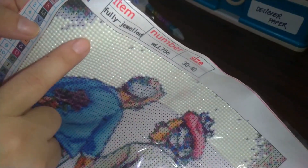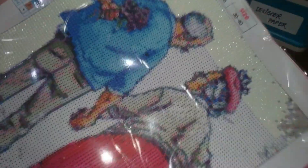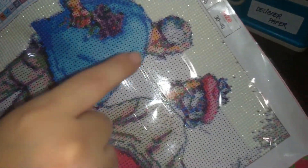You can actually start anywhere — here, there, anywhere. Unlike cross-stitch where you have to count and make sure you're placing the right thread in the right box, with diamond painting you just stick. It's a repetitive pattern, which is why it's actually relaxing. That is what diamond painting is.